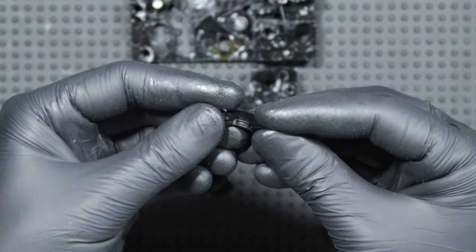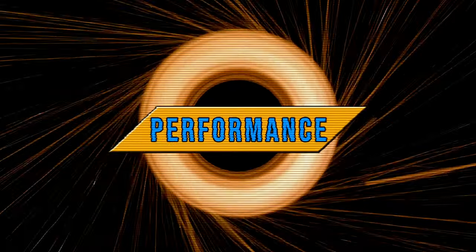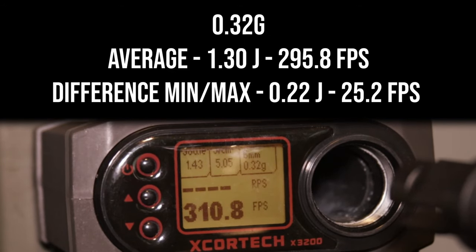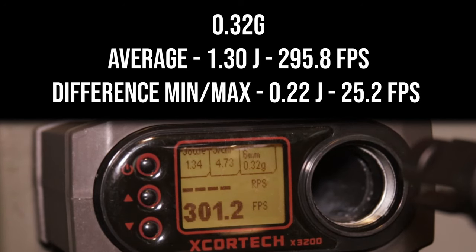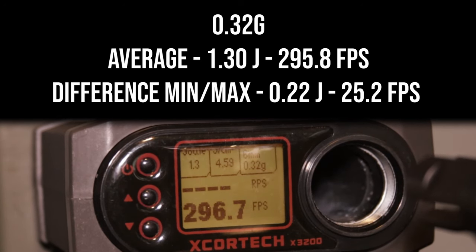The tests were performed before disassembling, using smart gas brand green gas and a hop-up set for 0.32 gram PETSA ARMS HBO BBs. Why that weight? Because they were the heaviest BBs I was able to hop with a slight over-hop — unfortunately for 0.36 gram BBs the hop-up was too weak. As we know, in GBBRs it's best to use the heaviest BBs a replica can handle. The magazine was freshly loaded with gas, meaning the first 5 shots were clearly more powerful, so I discarded them.